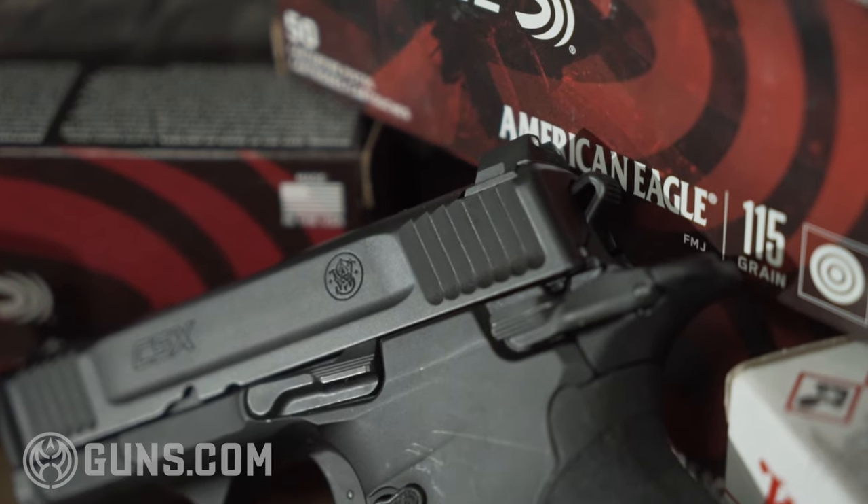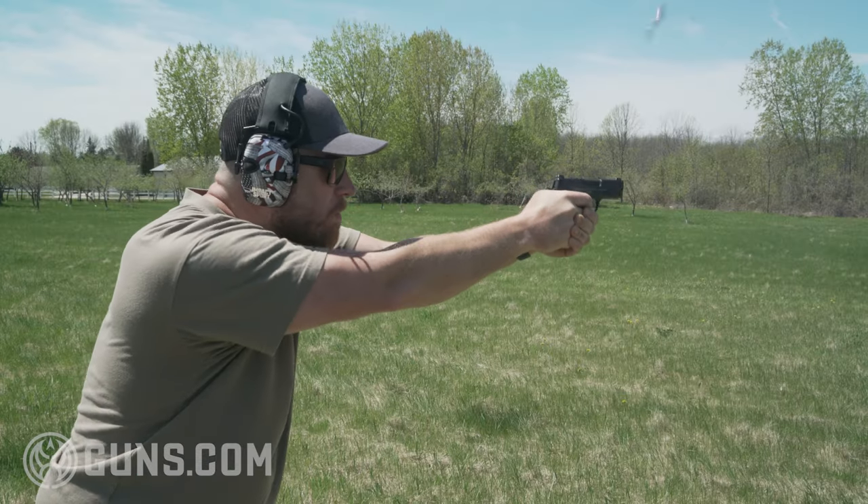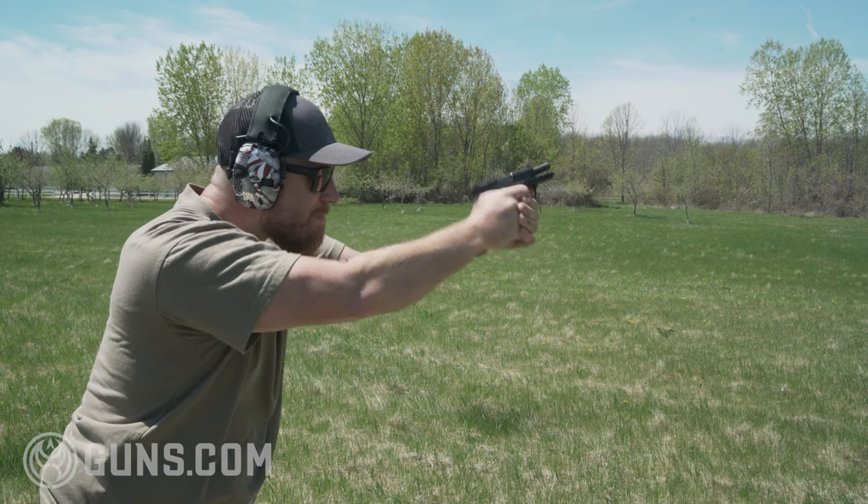It's meant to be carried like a 1911 — cocked and locked — so it's important that S&W included those ambidextrous features. This raises the question: why did Smith & Wesson make this pistol in this day of polymer striker-fired guns? I think they saw a market opportunity. For years, if you wanted a small micro-compact with 1911-style controls, you were limited to guns like the SIG P938, Kimber Evos, or commander-style 1911s — all with round-count limitations compared to the CSX.